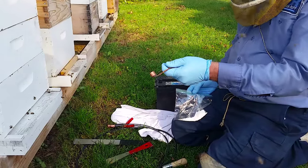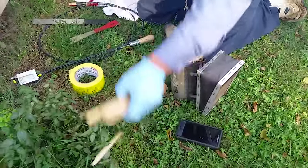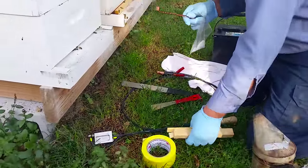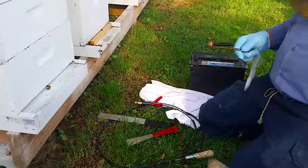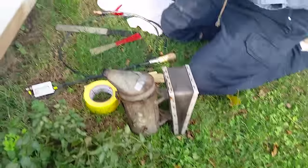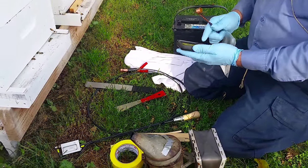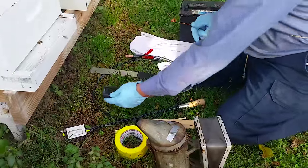Half-inch copper cap. I've got a few pieces of wood here that I'm going to use to shim the hive with once I pry it up. I've got my smoker. I've got a device in which I can time with, because you want to be able to time it. I've got it on timer.